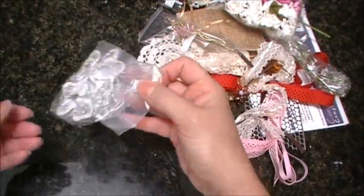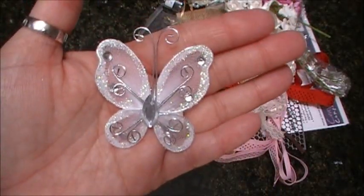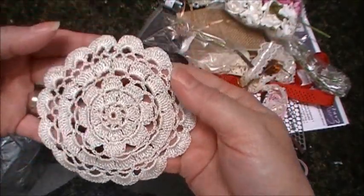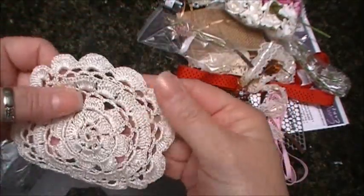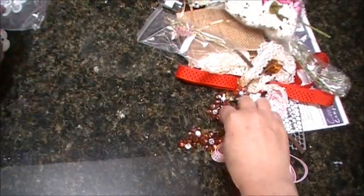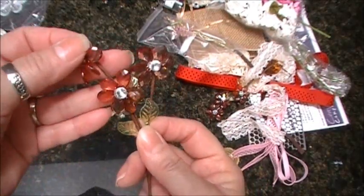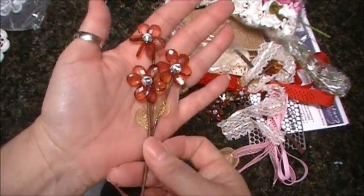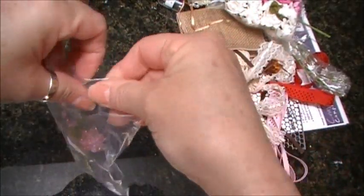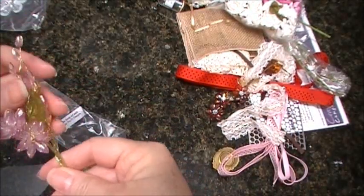And these butterflies — beautiful. That's a lot of work because I crochet and that is a lot of work there. Look at these sprays, that is so cute, oh adorable, the lavender spray with leaves, these are just gorgeous.